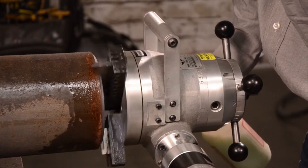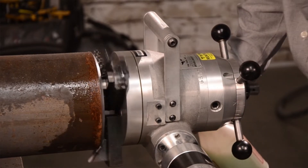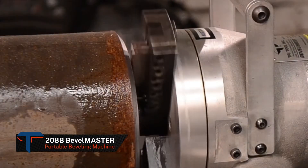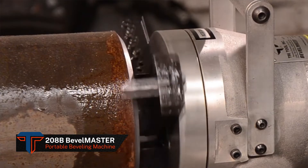This rugged, reliable machine incorporates a powerful drive and three adjustable tool holders that can be used for single or dual bit cutting, or to perform a simultaneous bevel, face, and counter bore operation.